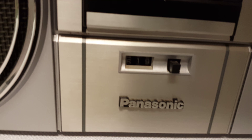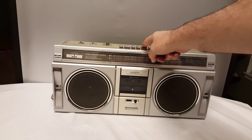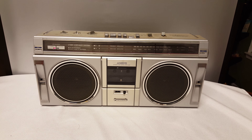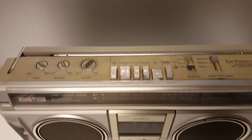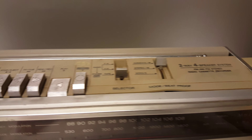Yo, what's going on YouTube? This is my Panasonic boombox. I'm gonna give you a quick demonstration. I got a bowl of 80s tape in there now. It's in pretty good shape.